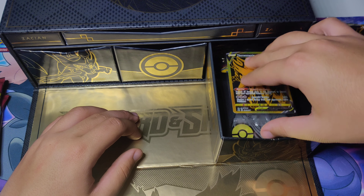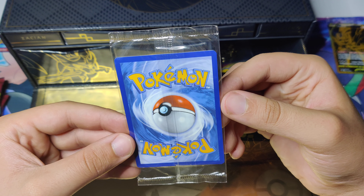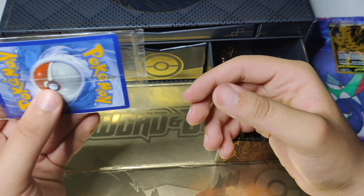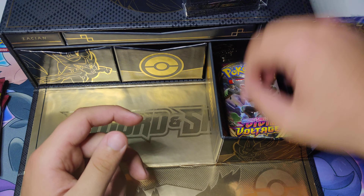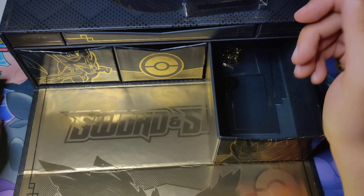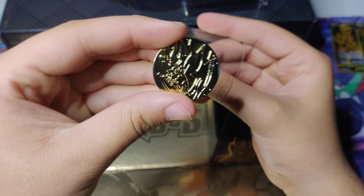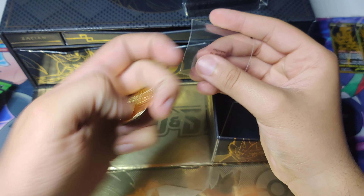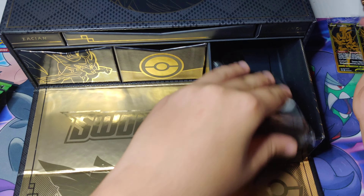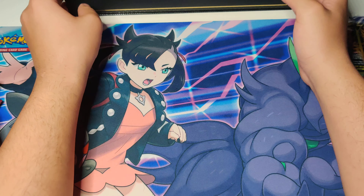And then the last tray — we got ourselves a Zamazenta V, which honestly is my favorite of the two, even though most people like the Zashian. Swords are cool, but this one is in really, really good condition with really good centering. We got our Zamazenta sleeves and some nice Vivid Voltage packs. These packs have been out of stock everywhere — Walmart and everything. It's hard to find. Maybe we can get ourselves a Pikachu today. And we got our Zamazenta gold metal coin, which is really nice.